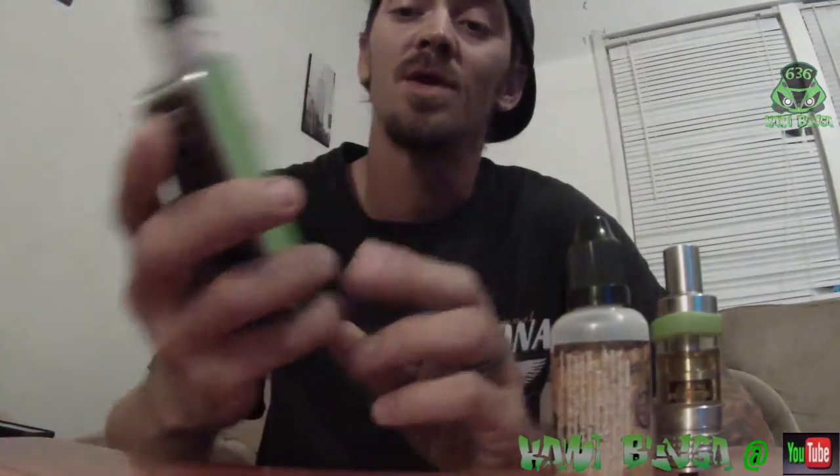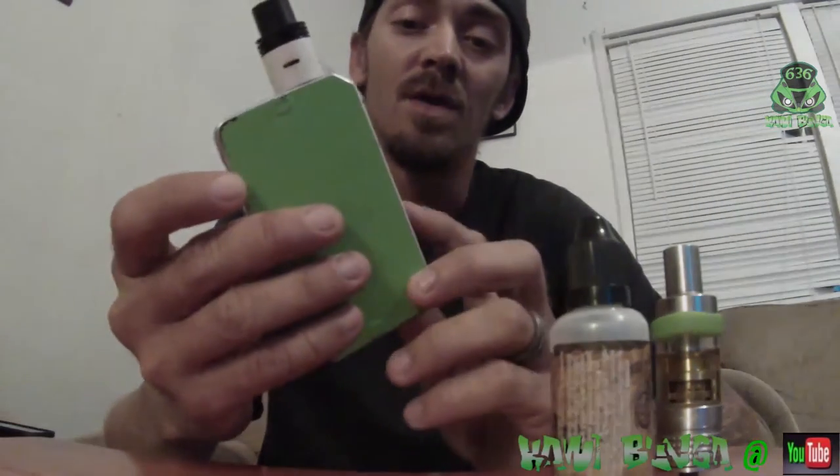What's going on guys, it's gonna be something a little bit different. I had a video request from a subscriber — I'm gonna show you guys my vape mod and RDA and tell you a little bit about them.